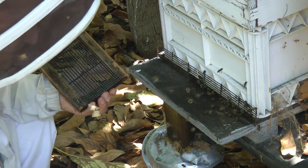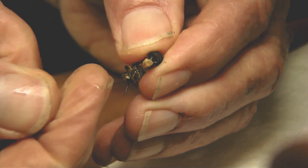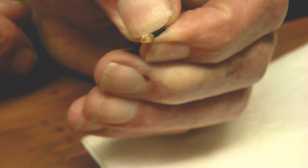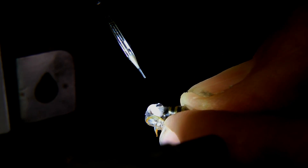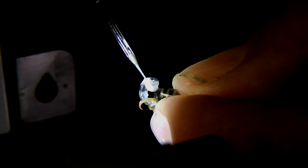A drone's whole purpose in life is to service the queen. To obtain the semen, Bill grasps the head and thorax of the drone and rolls the thorax until a pair of horn-like carnoea emerge. Their yellow-orange color shows a sexually mature drone. With further stimulation, the drone ejaculates his semen and Bill sucks it up into the syringe. That's the semen on the tip of the drone's narrow erect endophallus. Semen from several drones is needed to fertilize one queen.